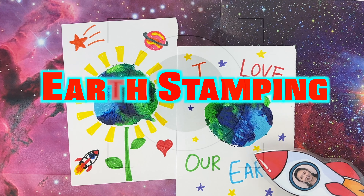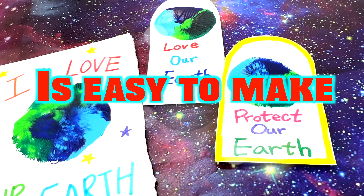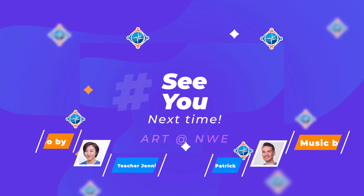Earth stamping, earth stamping, it is easy to make. You get some paint and stamp, stamp, stamp. Hey!